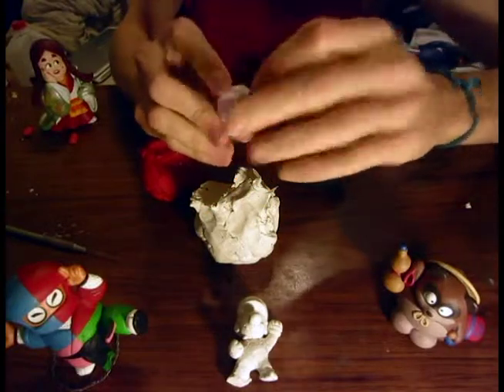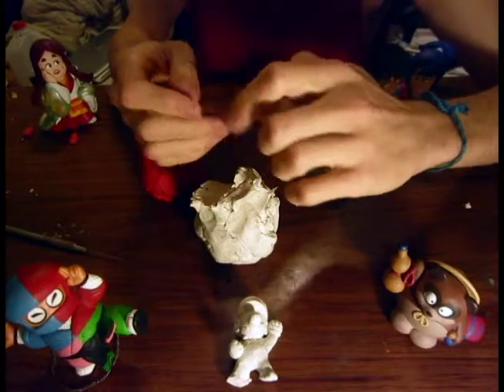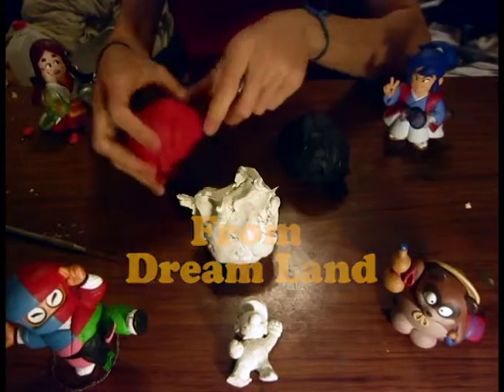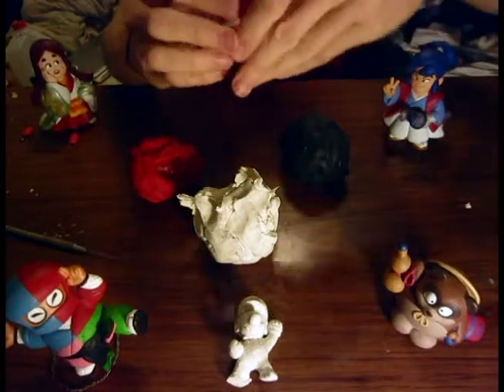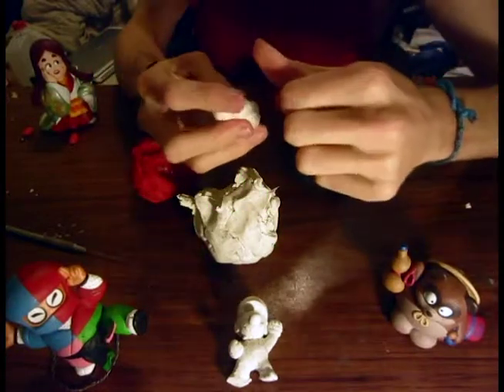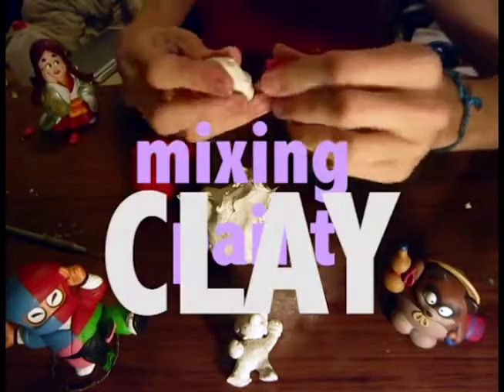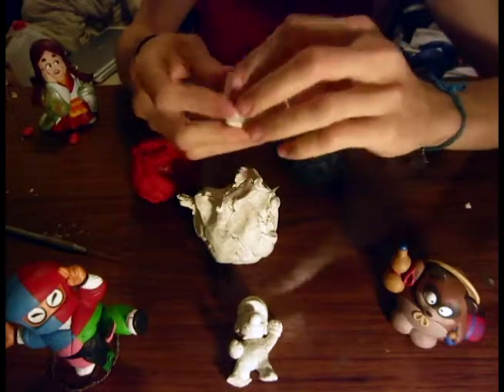We're sculpting today and I'm going to show you how to make Kirby from Dreamland. Kirby is pink, so how do we make pink? It's the same way as you mix any color — mixing clay is the same as mixing paint. We'll take a lot of white and a little bit of red.